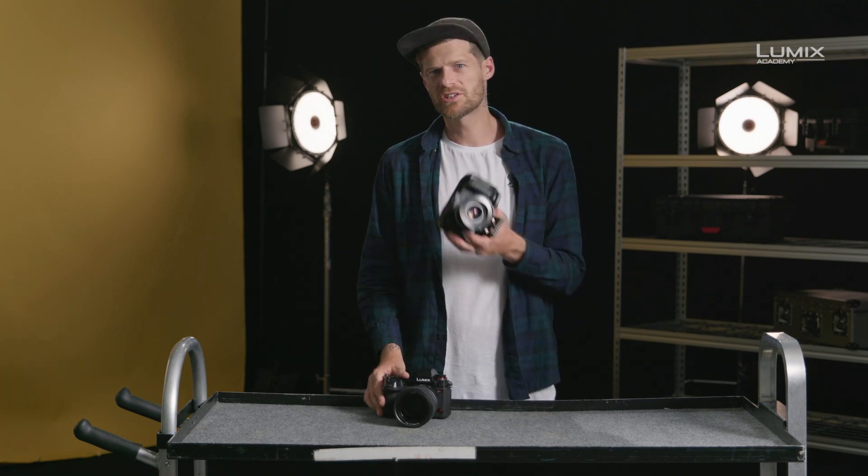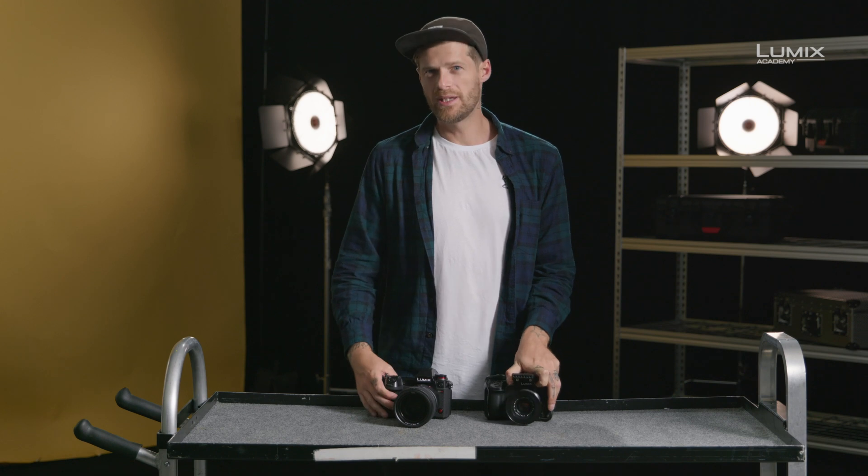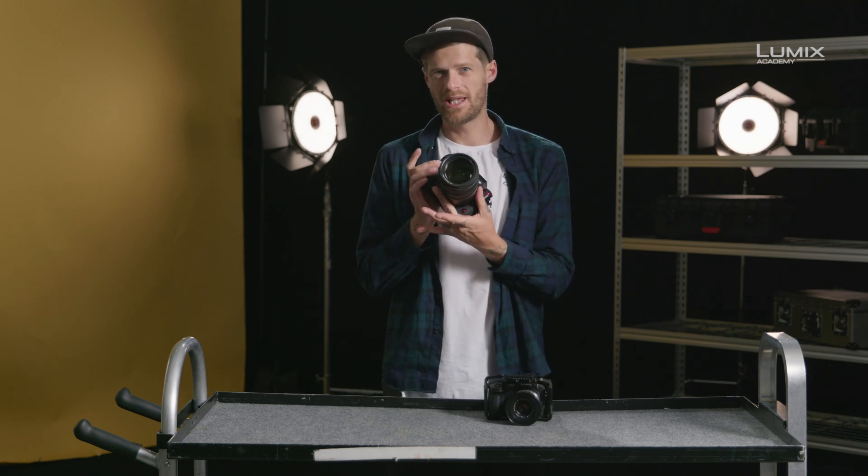One of the technologies that has trickled down from the higher-end Panasonic cinema cameras such as the VariCam V35 is dual-native ISO. It first appeared in the Lumix range with the GH5S, and has now also been implemented into the new S1H.